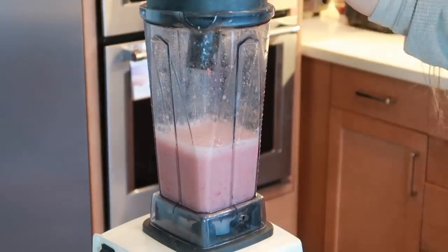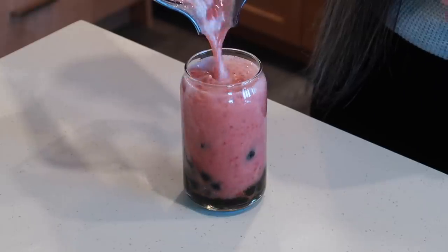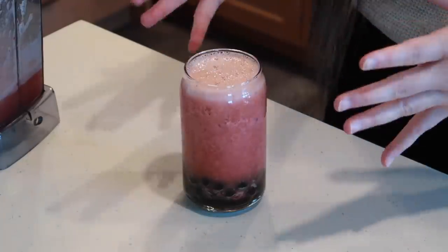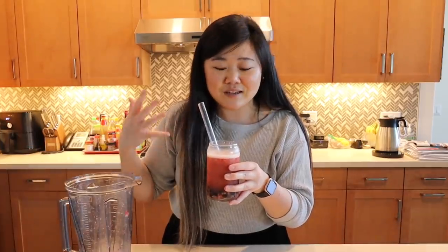That looks pretty good. Now the rest is super easy — we just add our boba and then pour our strawberry jasmine green tea. Look at how pretty that looks — I love the pink color and you can definitely see some of those strawberries in there. It would also be super delicious topped with cheese foam. Now let's give it a try. Oh my gosh, it seriously has such a strong jasmine flavor and you get the fresh strawberries as well — it's a nice pair. Seriously tastes just like the ones you'd pay five to seven dollars for at the boba shop.